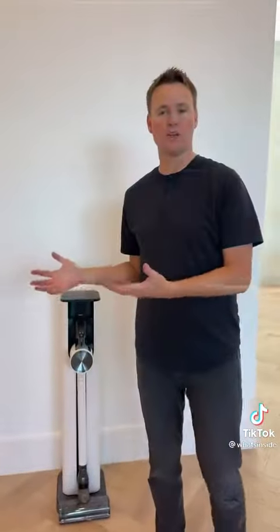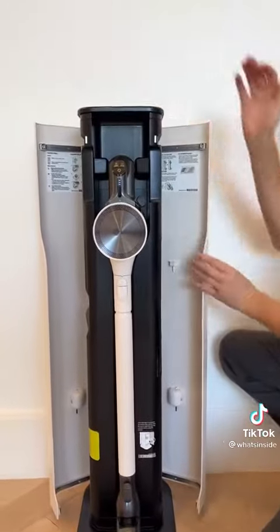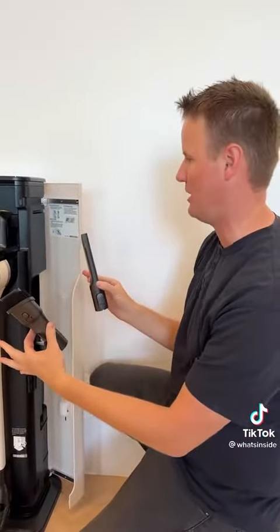Reason number four: whenever you get one of these vacuums, you have all of the attachments that I honestly lose all the time — I put them in a drawer and they're nowhere near the vacuum when I need them. So I end up always using the same head. But with this all-in-one tower, you can open it up and it very conveniently stores every one of your accessories so that you have them ready when you need them, in a very organized place.